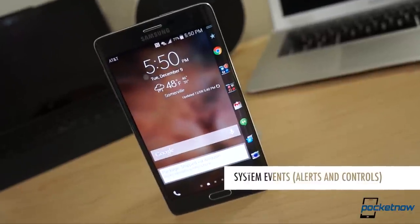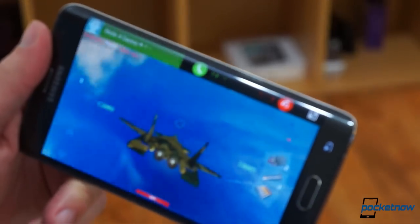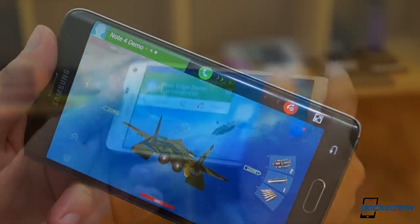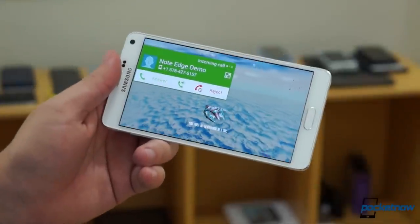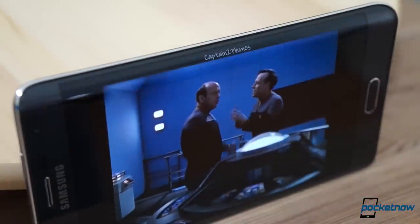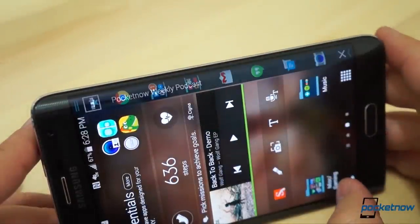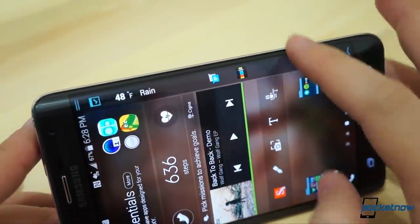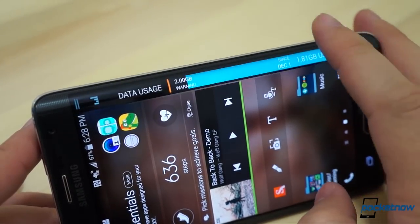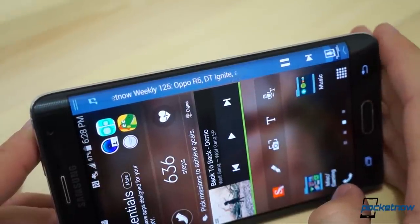For all the things you can do with the Edge display, sometimes its best colors shine when it's doing stuff for you. Phone calls on the Note Edge, for example, don't interrupt a game or video as they do on the Note 4. They come in via the Edge screen, so you can dismiss them without leaving the action. Similarly, when you're playing music or a podcast, you can control play, pause, and track skipping from the Edge without leaving what you're doing. It's similar to the functionality already built into Android's notification shade, but it's got a little more room to spread out on the Edge screen.